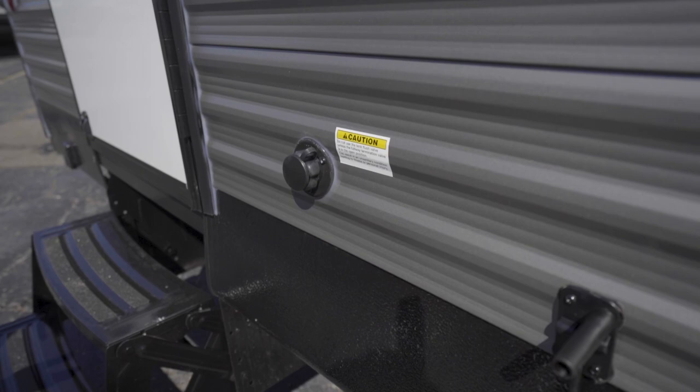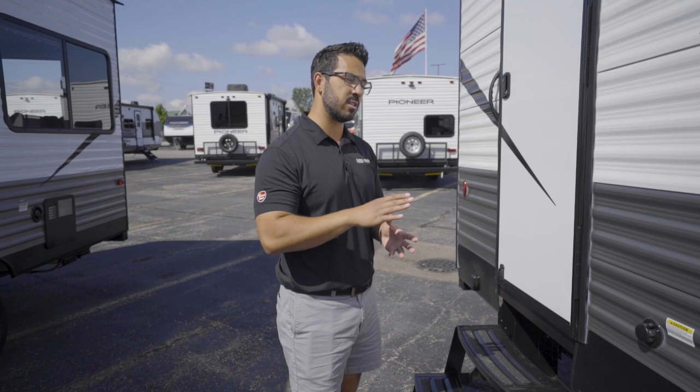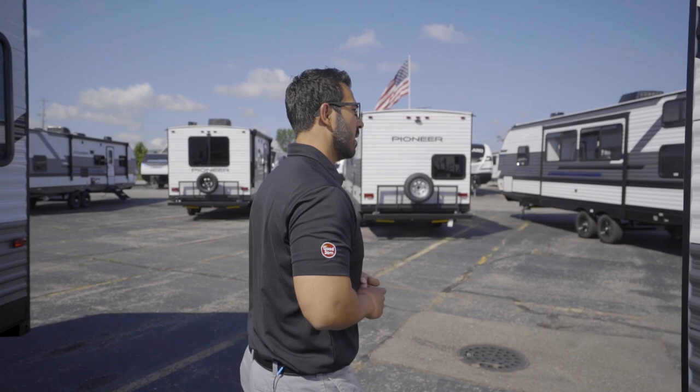A little further back is the black tank flush — this is to wash out your black tank when you're done camping. Make sure you have the black tank valve open when using this; otherwise it can fill up the black tank if you're not paying attention, causing you to dump your whole black tank and cause damage. It will tell you right here that the termination valve has to be open — there's a nice little reminder on there. I'll show you where that termination valve is in just a moment.